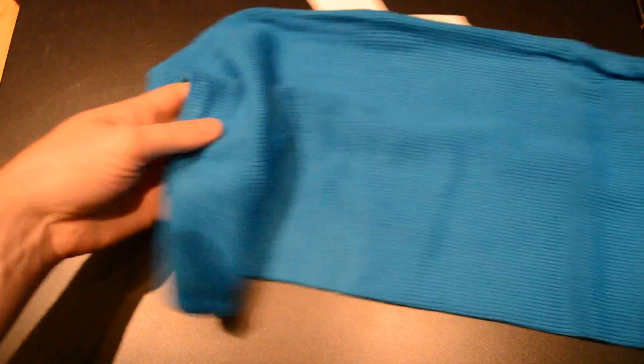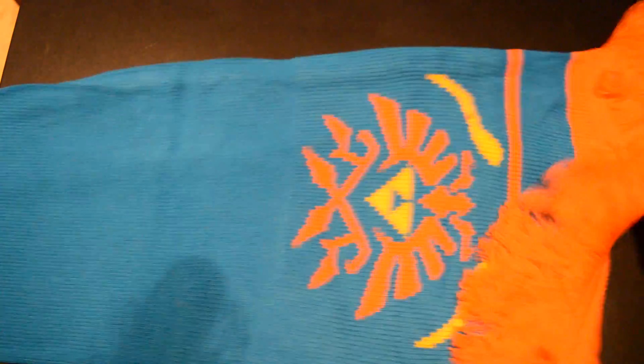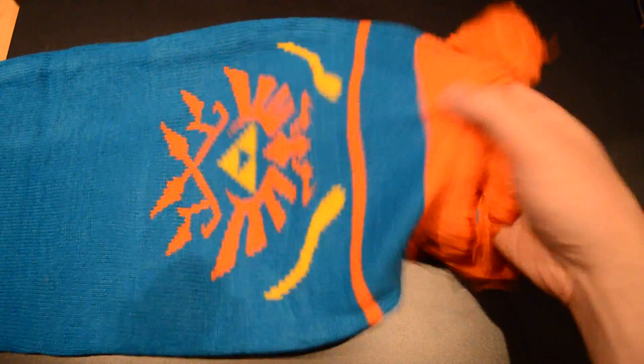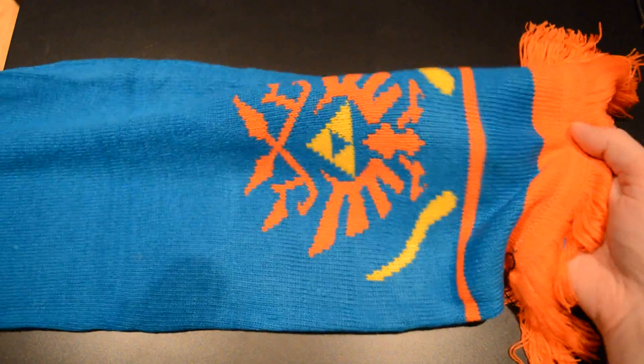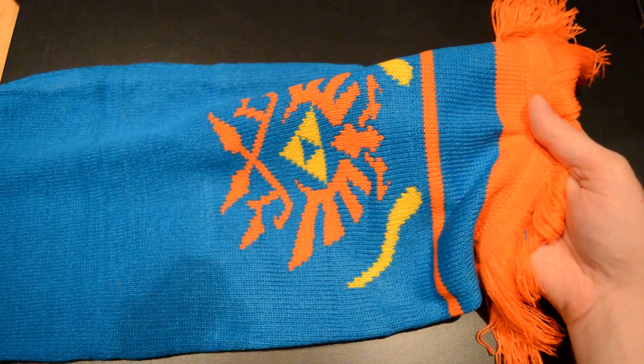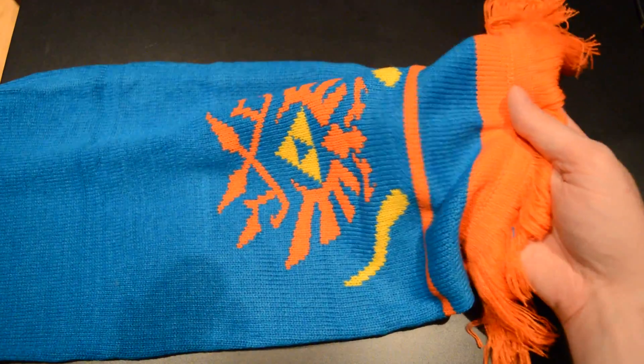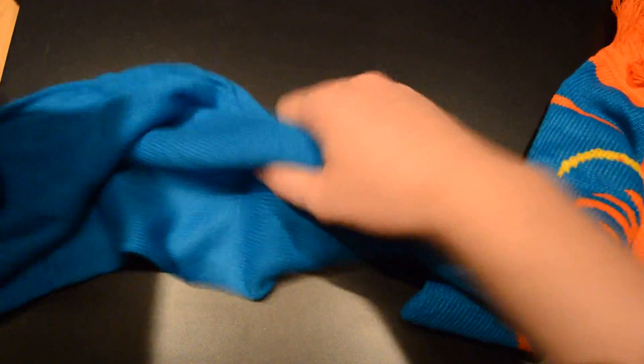So it is just the one end that is decorated — it's just plain blue up until the end. How long would I say this is? It's like a meter and a half, so what is that, like five feet? Pretty nice, nice sized scarf.